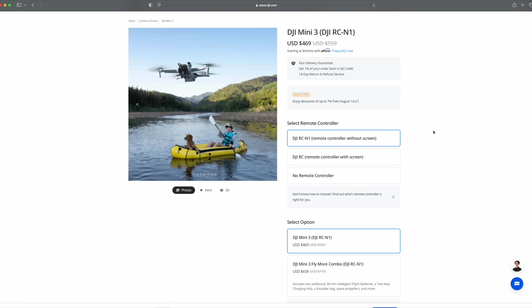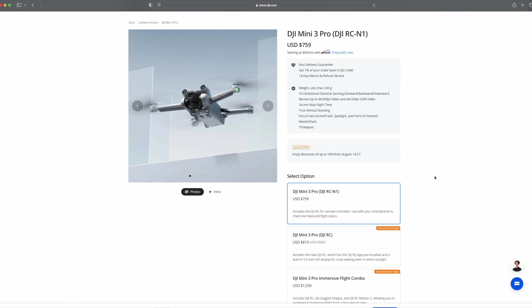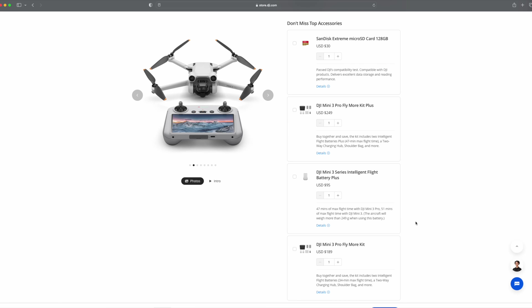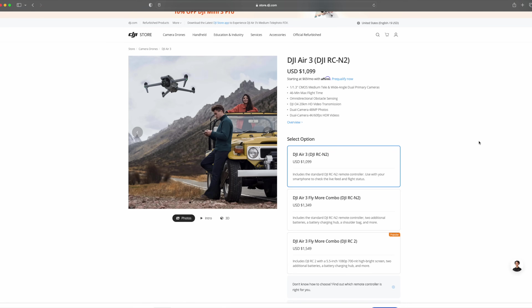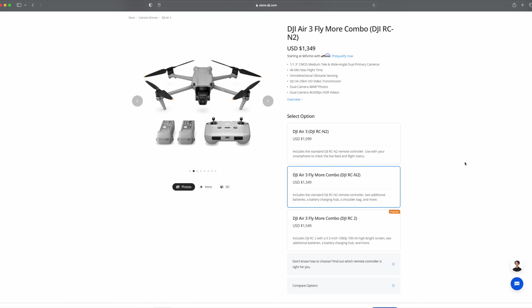On pricing: the Mini 3 (no obstacle avoidance) is around $550 with the regular RC, or just over $700 for the fly-more combo. The Mini 3 Pro is $750–$760 with the regular RC, or about $900 with the DJIRC screen controller; fly-more kits run $190 or $250 depending on battery type. The Air 3 starts at $1,099, with the fly-more combo going up to around $1,550 depending on your remote controller choice.